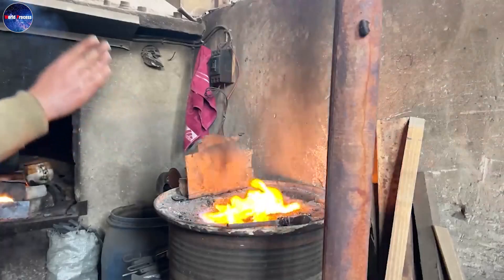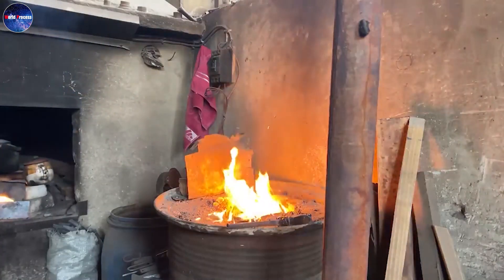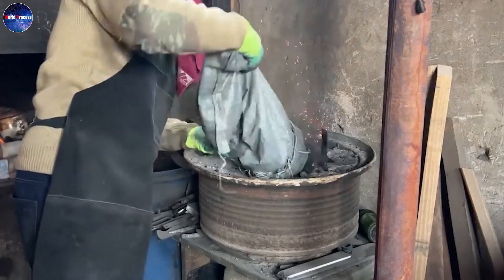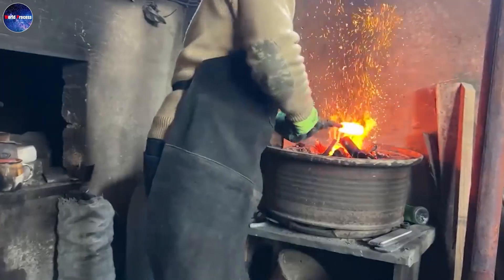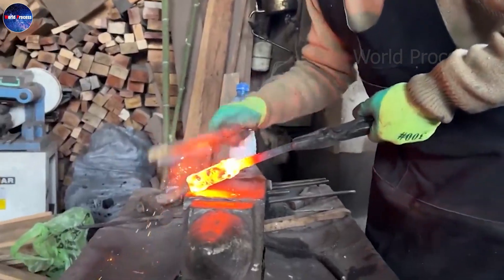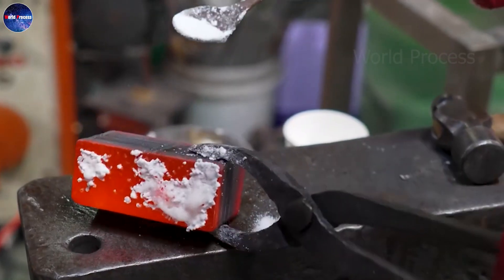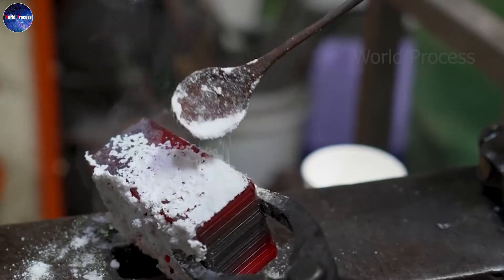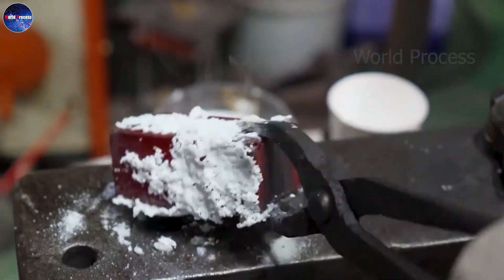The billet will then be fed into a heated furnace and forged to form the desired shape. The heating and forging process is carried out interactively. Additives are added during the forging process to achieve the desired characteristics: strength, elasticity, toughness, and wear resistance.